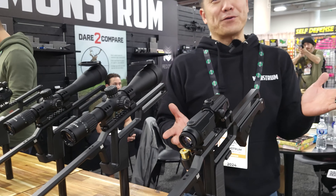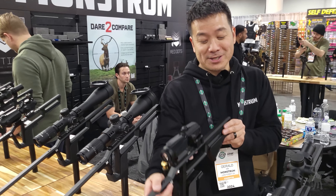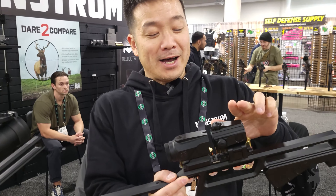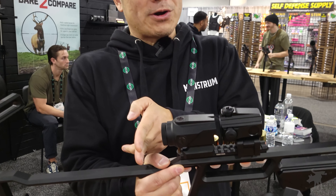So this is a unique offering from Monstrum. You'll find it at Monstrum and nowhere else. It's called a forward magnifier. This is a 2X magnifier, and it actually mounts to the front of the optic rather than the rear of the optic.